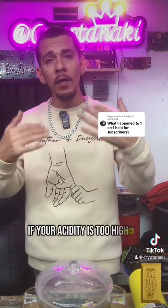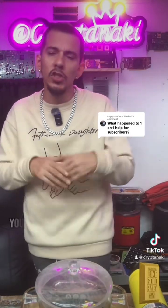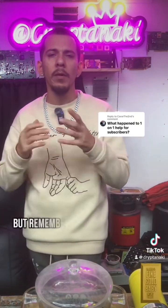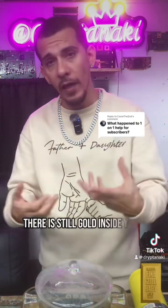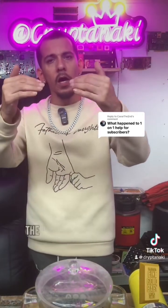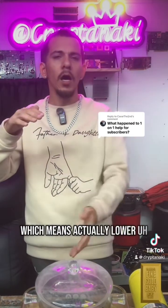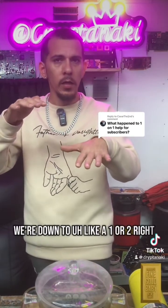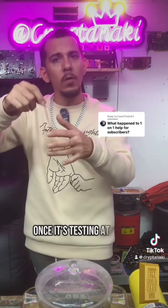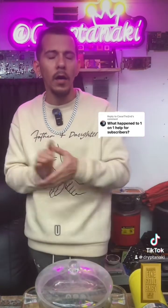If your acidity is too high because of the peroxide, then you're not going to be able to precipitate out your gold. You can use some SMB or whatnot to precipitate out your gold. But remember, if your acidity is too high, there is still gold inside your solution — even if you test it with stannous chloride. You need to bring the acid levels down to like a one or two. So bring the acidity down to about a one or two level. Once it's testing at one or two, then you can go ahead and run your SMB and all your gold is going to come out of the AP solution.